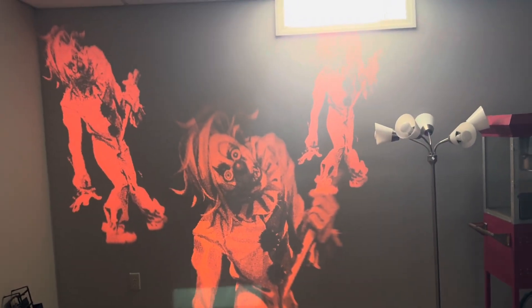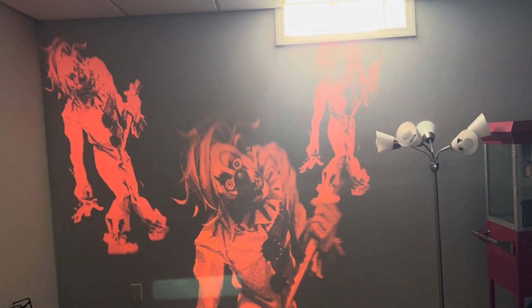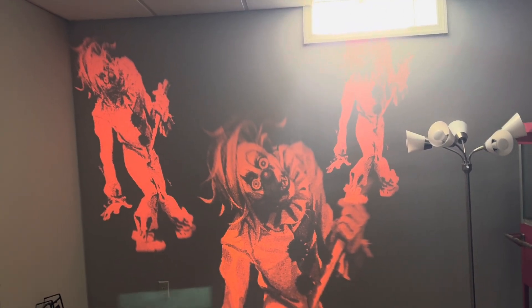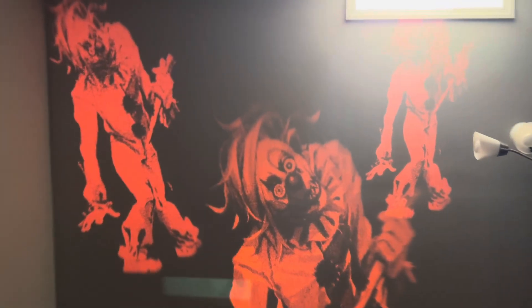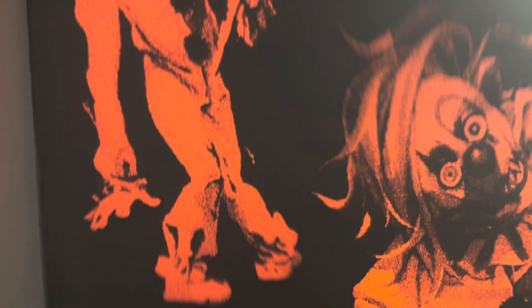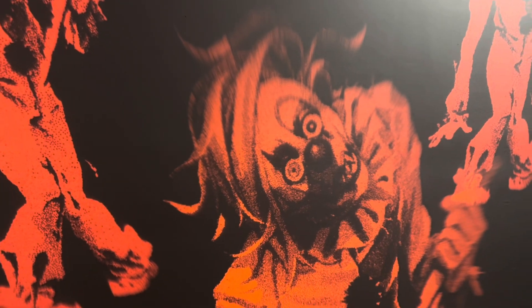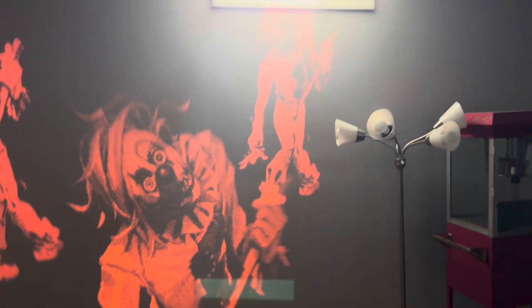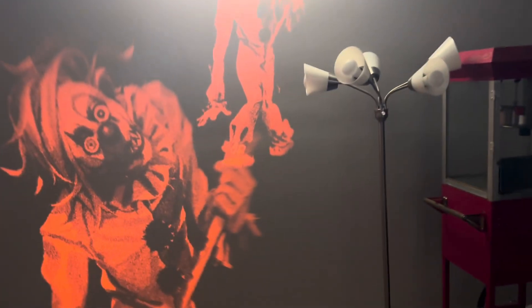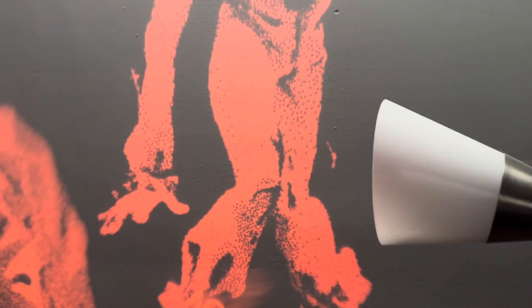Here is the new for 2024 clown projector that they have this year at Spirit Halloween. This is on the steady mode, where it doesn't do the flashing — it just shows the three pictures. I'll try and show you them up close; they are really realistic, so I do like the pictures this one has. This one is 30 bucks just like the blood dripping one — let me know which one you prefer. There's the other clown up close; can't really see it far away because of all the lights coming in.